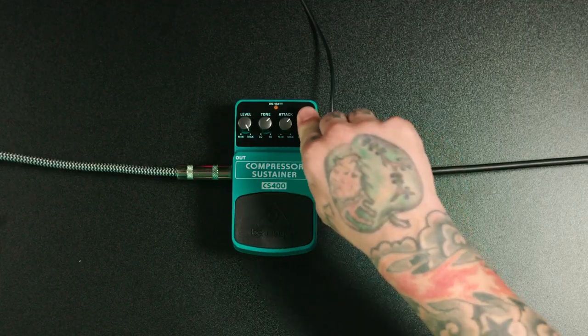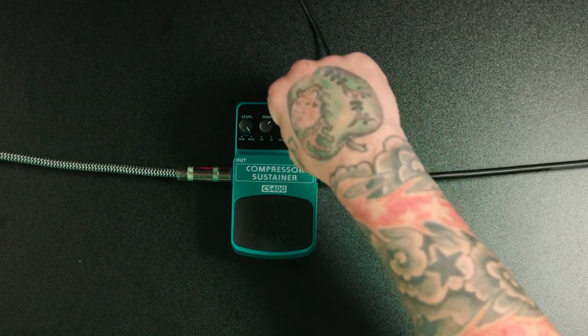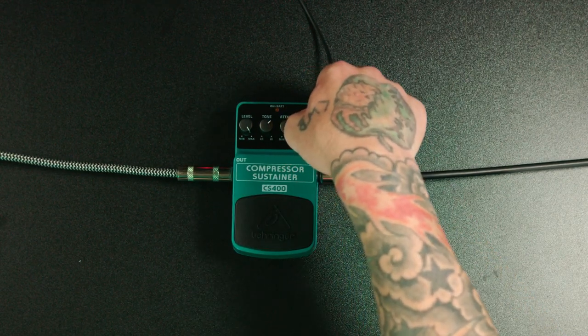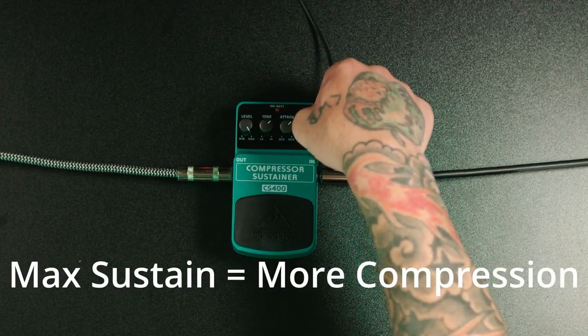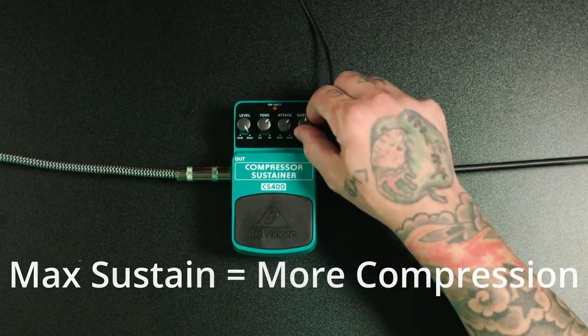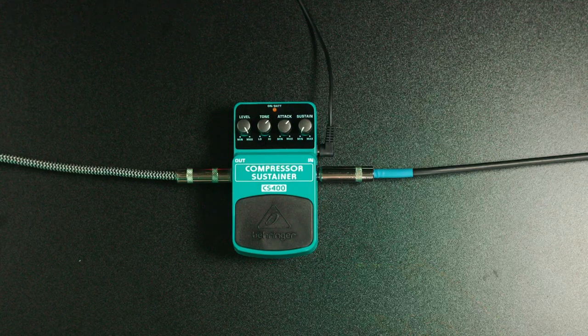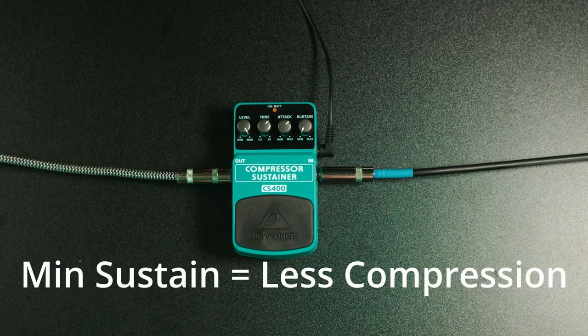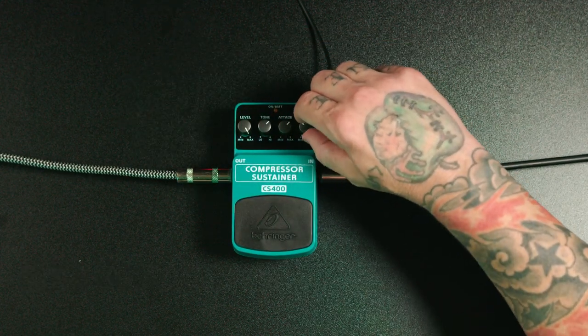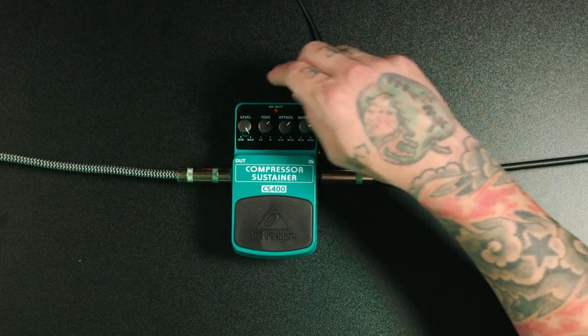Moving on to the sustain knob — what it does is exactly what it says. When you go to the right, it's going to sustain the note or chord longer than it would without the pedal. If it's all the way to the left, it actually makes it sustain less than what it would do without the pedal, and it makes your signal quieter. I'm going to give you an example of how long it sustains with and without the pedal.